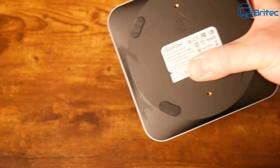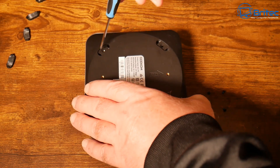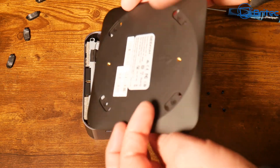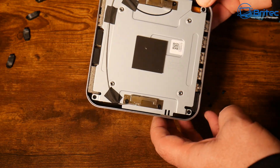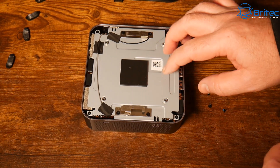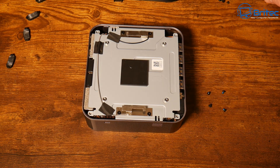The bottom is made of plastic with four anti-slip rubber feet that need to be removed to gain access inside. The bottom part unscrews with four screws, and you can also see the VESA mount screw holes ready to mount it to the back of a monitor. There's a back plate held in by four screws that also needs to be removed — this unit does have Wi-Fi 7 inside.